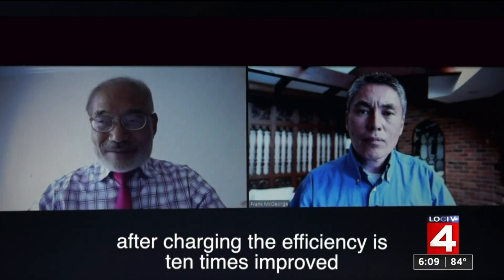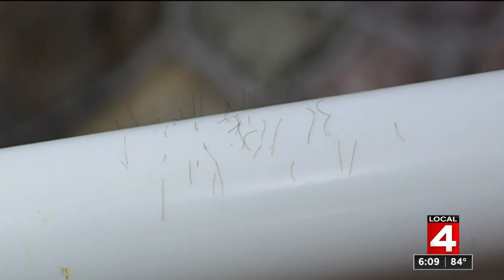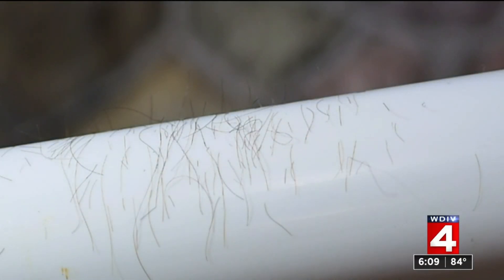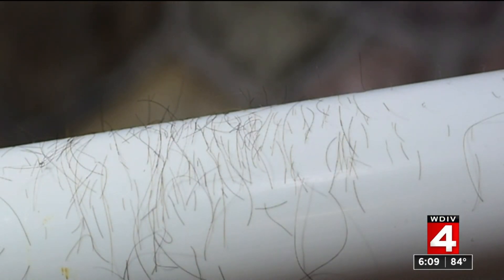After charging, the efficiency is 10 times improved. The filtration is 10 times better because, just like a static-charged PVC pipe attracts hair, the electrostatically charged fibers pull particles from the air.